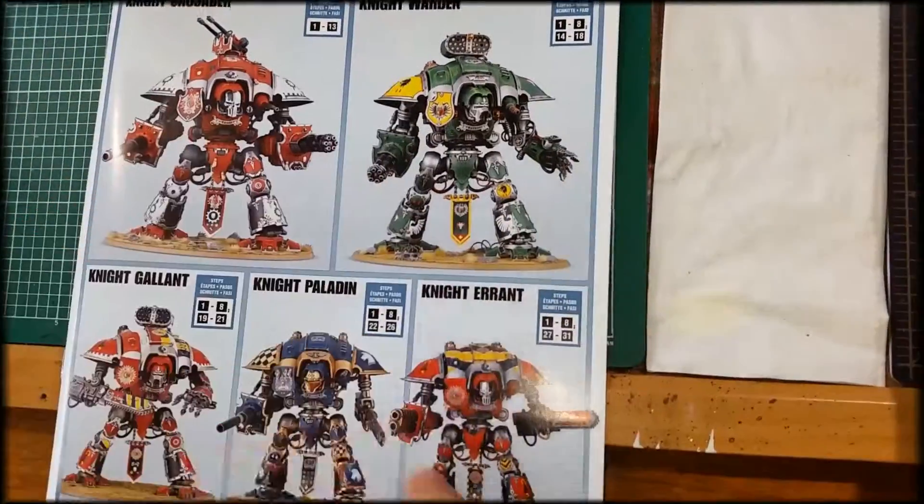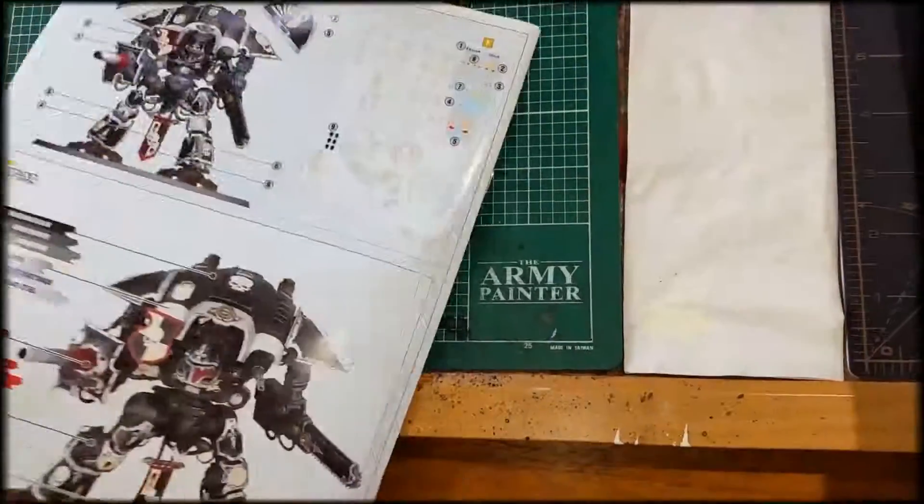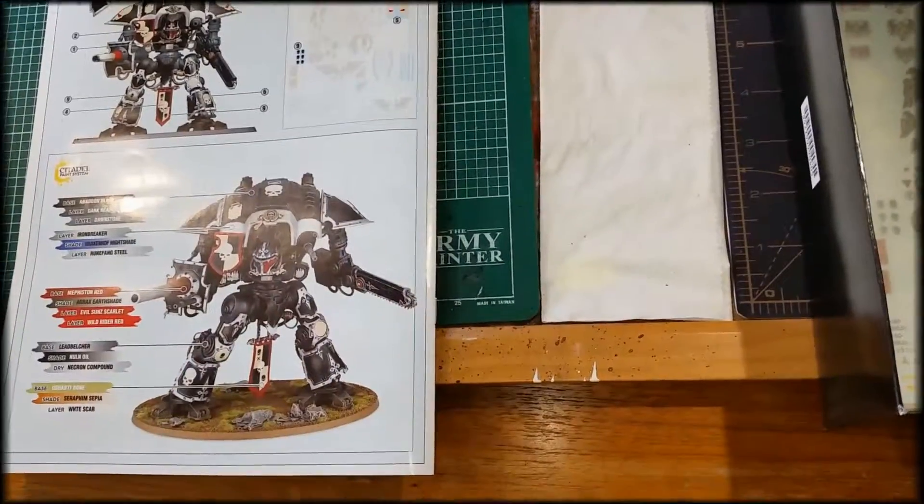Since you bought this box, you'll also be able to make all four different knight variants. All right, see you guys later.